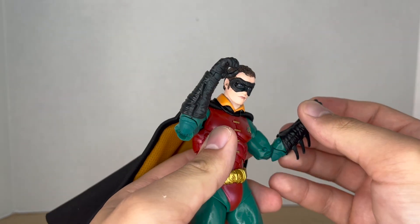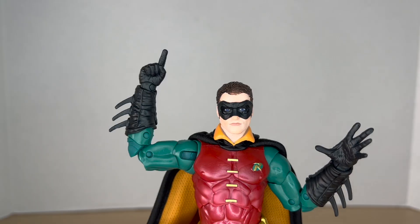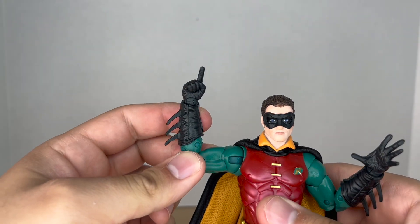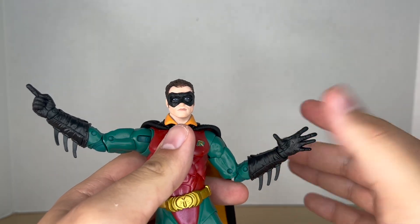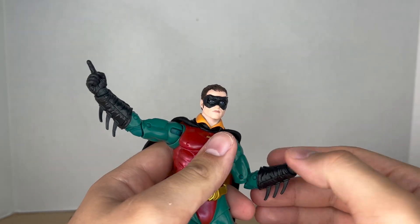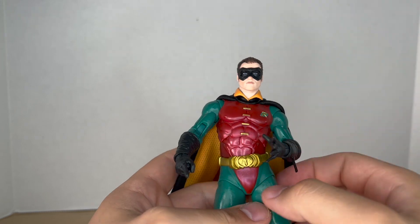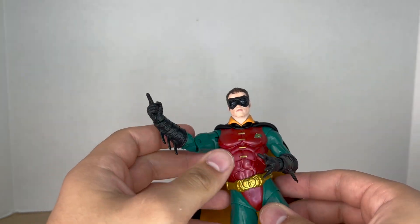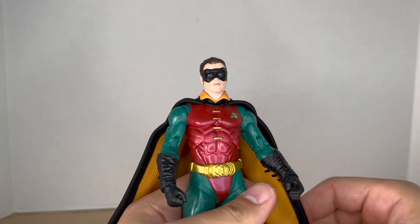He also comes with two gripping hands, but he doesn't come with anything to hold unfortunately, so it's a little weird that he comes with gripping hands. He also comes with a left pointing finger hand and a right splayed-out hand where all the fingers are open. I like these options — I do wish he came with a second splayed-out hand, but a pointing hand is always nice to see. I always like seeing these gestured hands.